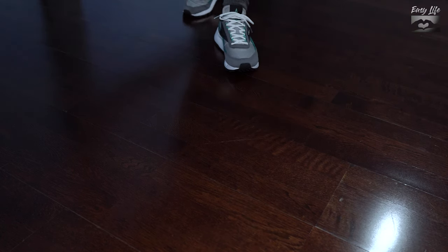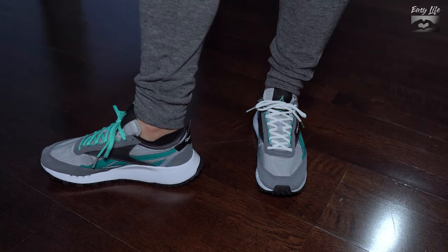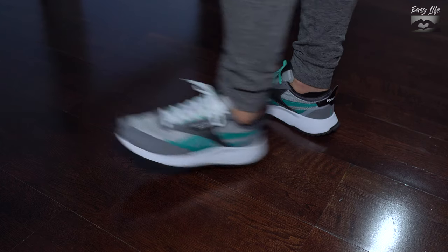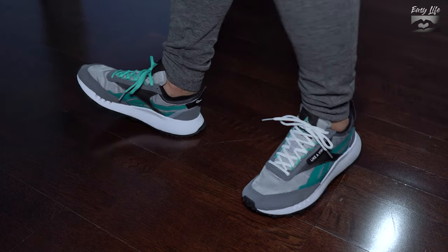One thing I noticed and wish they had is arch support. I find it very useful because I have a high arch. I think they can be used as lifestyle sneakers, but not running sneakers — there are better choices out there for that.